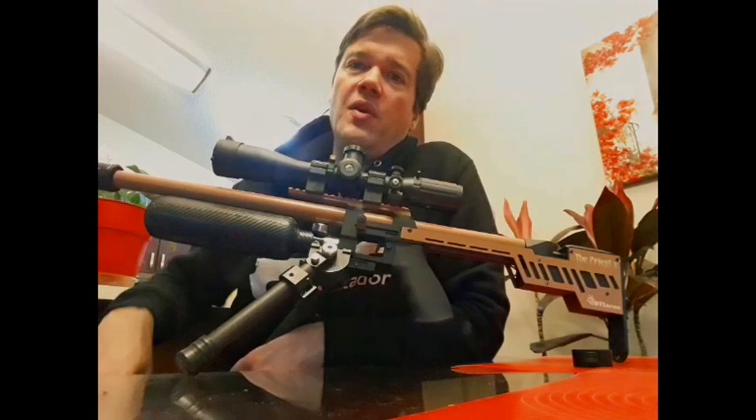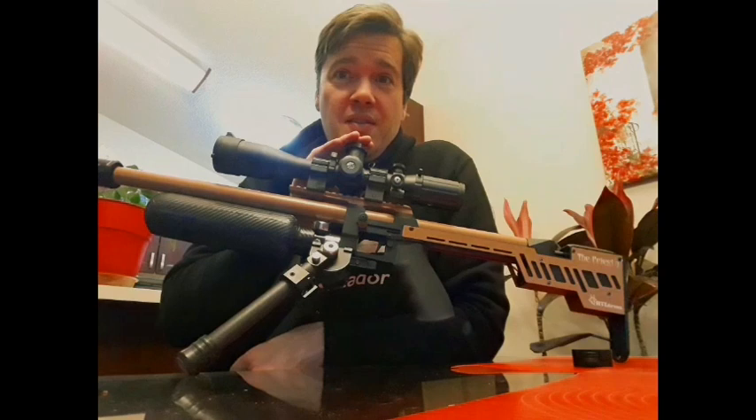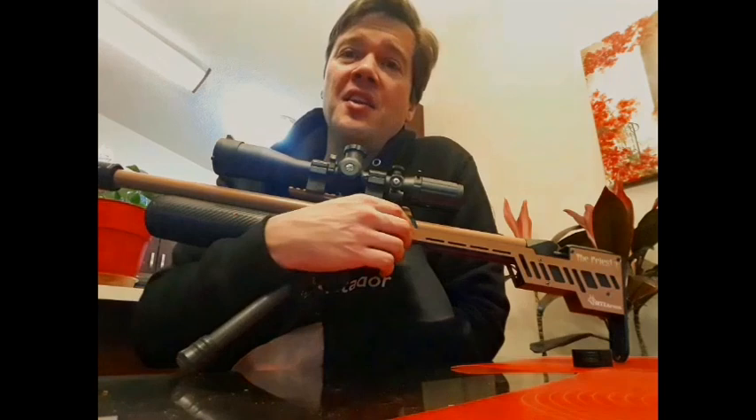The reason it caught my eye two years ago: first off, I noticed it was $900 cheaper than that other gun.